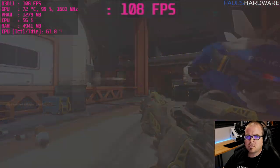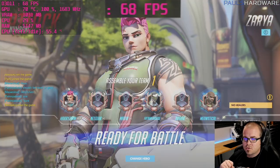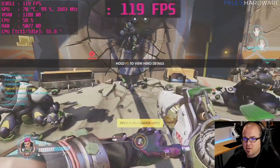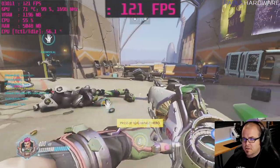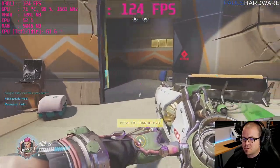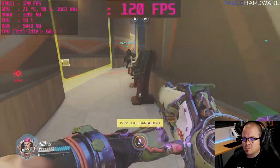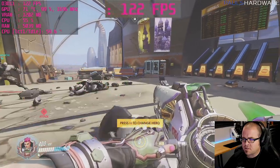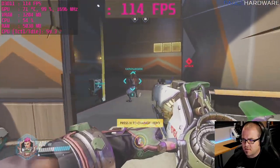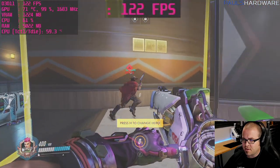Victory! Pretty happy with the frame rate — getting well over 100 FPS on high settings, everything's smooth. Overwatch isn't the most demanding game to run, but it's nice that we don't even need to use render scaling to achieve this.